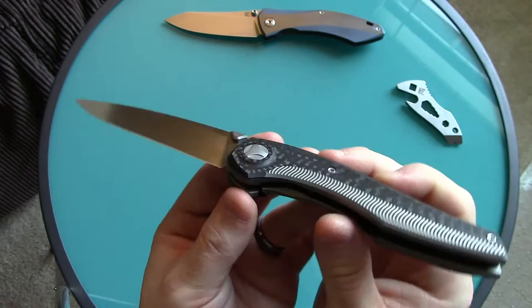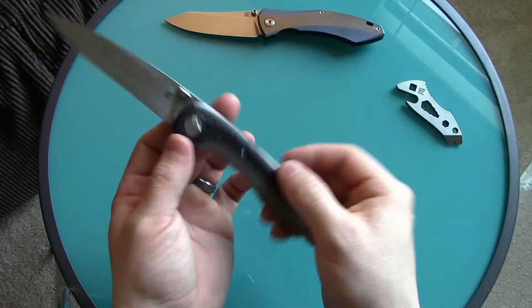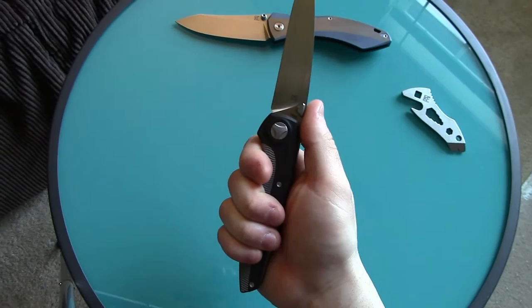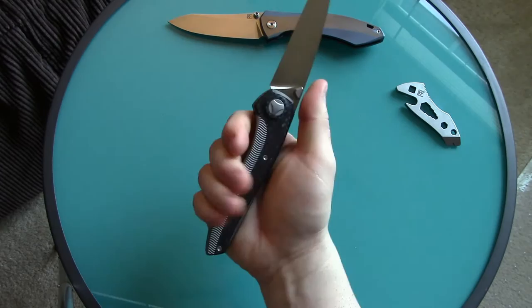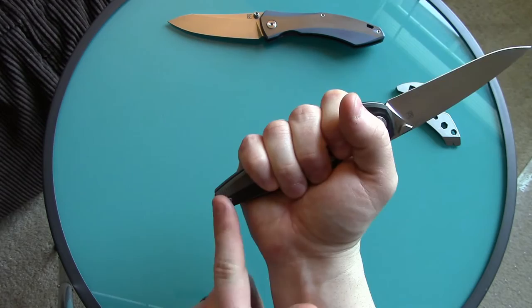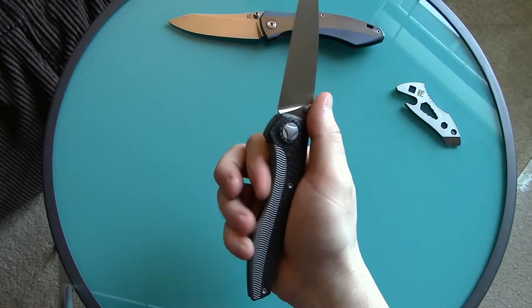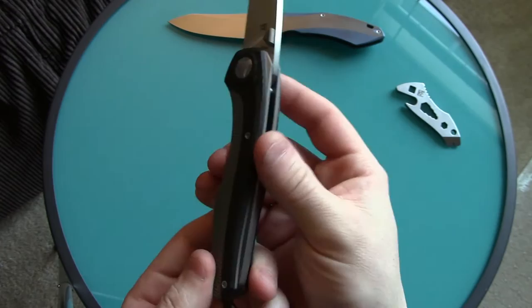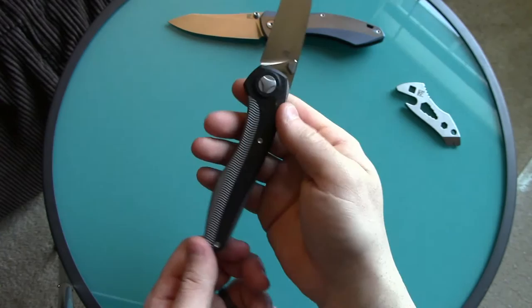The design is just incredible — so much going on but done in such a clean, simple package. The curvature and the way it feels in hand is extremely comfortable. I have medium-sized hands — medium to large glove — so there's still room for people with bigger hands. It feels very secure in the hand because of the curvature; everything is rounded off and chamfered on all the edges everywhere all the way around.